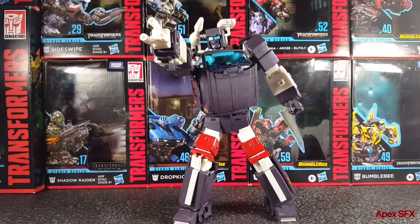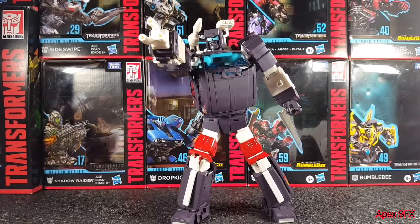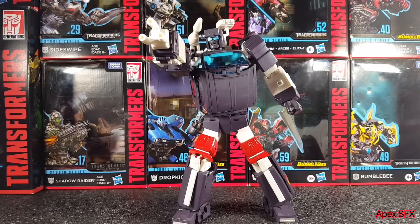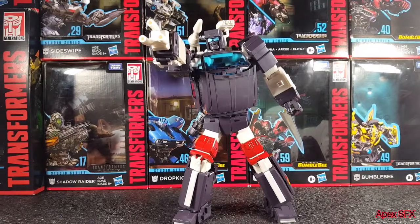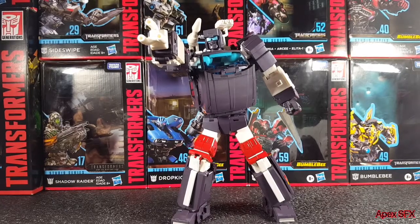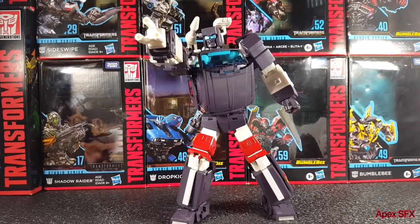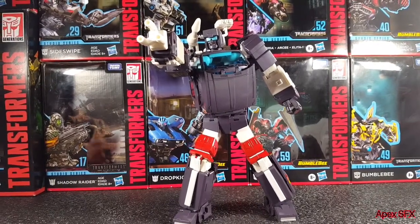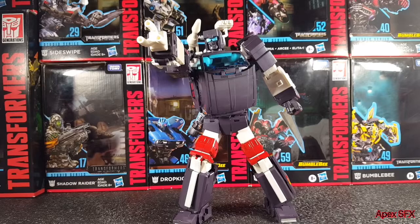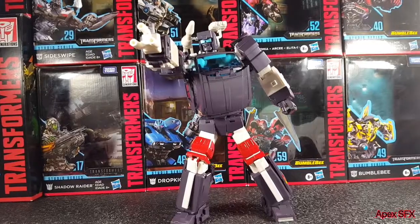That's about it for the second unboxing video. I hope you enjoyed it — if you'd consider liking and subscribing, that would be greatly appreciated. If you can share the channel with someone who likes Transformers, Go-Bots, or anything like that, please do — we're trying to hit 100 subscribers by the end of the year. Also, on Monday I have another X-Trans Bots Masterpiece figure coming in, so stay tuned for that review.